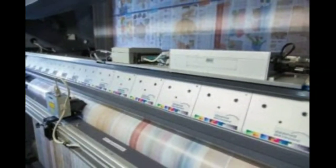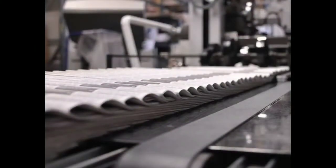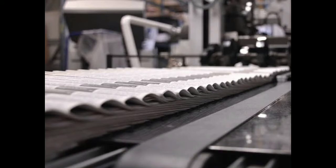You can check it out and verify it manually. At this time, you will print 90,000 copies in one hour — that's why you need to check it. That's why we developed this registration mark system.